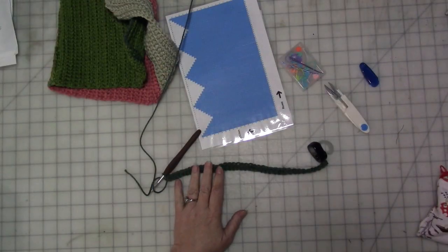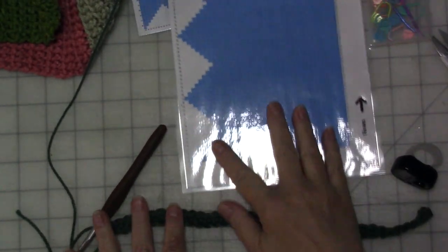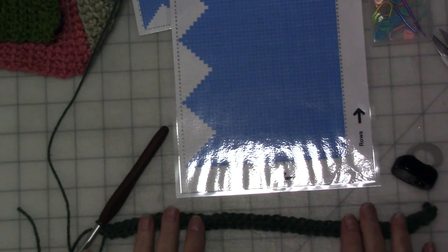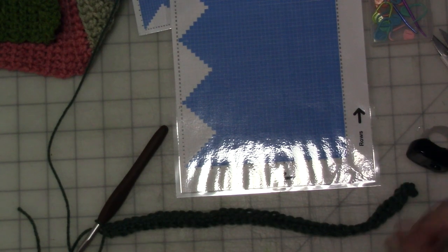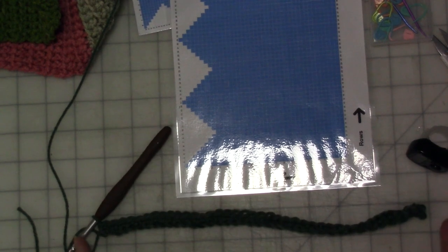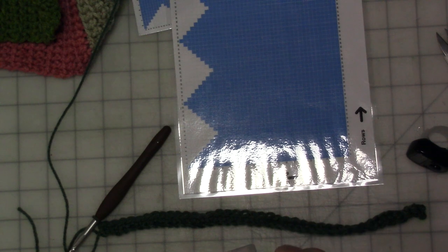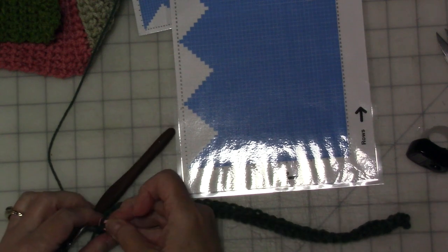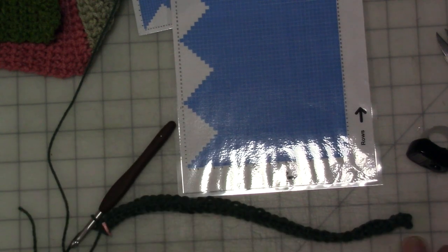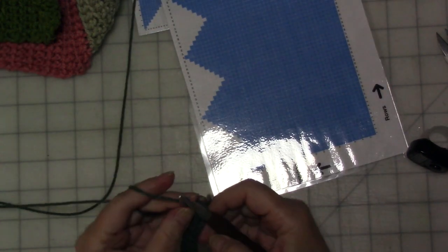Once you have that first row done, this is where we start with the increases and decreases — we're at row one. Pick an end and put a stitch marker there. This is just a reminder that that's the end where you're going to do all your decreases and increases, so you don't forget.